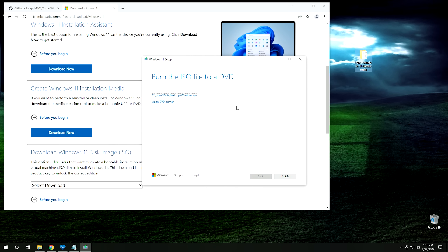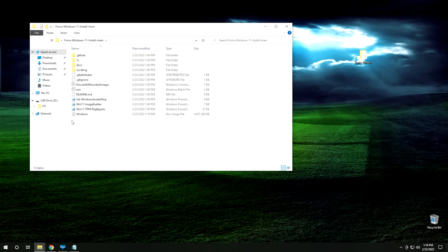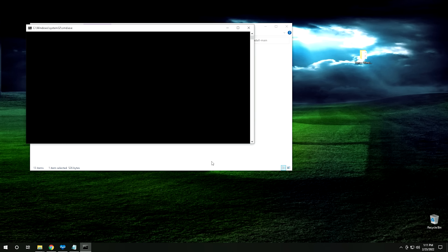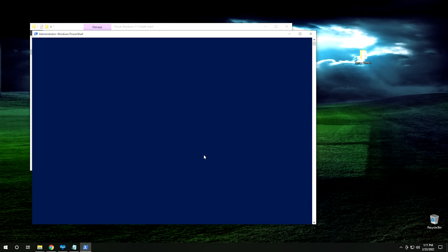Once you get your ISO downloaded, go ahead and drop it into the folder you extracted earlier. When you open that folder, you can see the Windows ISO along with all the files required for the script. The first thing we're going to do is launch the script itself using the batch file included. Double-click on it, click More Info, then hit Run Anyway. It'll require administrator access — go ahead and hit Yes. It opens PowerShell in the correct directory. This is all open source, so you can verify it's not doing anything malicious. First, enable scripting in PowerShell by running: Set-ExecutionPolicy -ExecutionPolicy Unrestricted. I'll leave this command in the description below. Hit Enter, then type A for Yes and hit Enter.